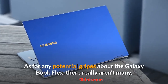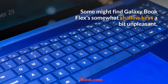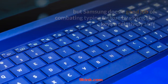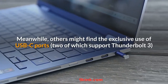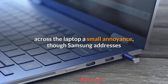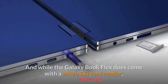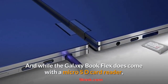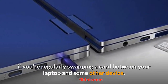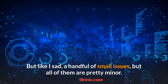As for potential gripes about the Galaxy Book Flex, there really aren't many. Some might find its somewhat shallow keys a bit unpleasant, but Samsung does a good job of combating typing fatigue by giving the keys a relatively stiff and bouncy feel. Others might find the exclusive use of USB-C ports — two of which support Thunderbolt 3 — a small annoyance, though Samsung addresses that by including a USB-C to USB-A adapter for free in the box. The Galaxy Book Flex also has a micro SD card reader, but it's a smartphone-style tray that needs a pin to eject, which can be a hassle if you're regularly swapping cards. All in all, a handful of small issues, but all pretty minor.